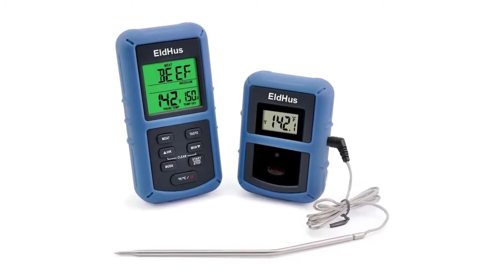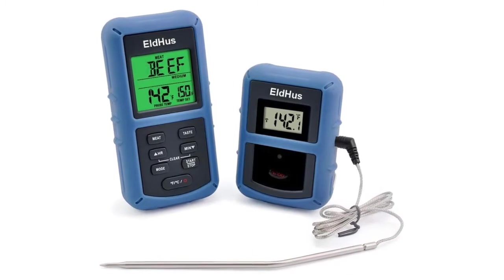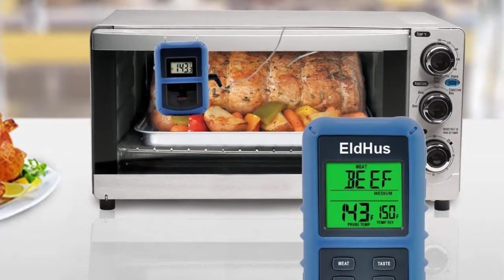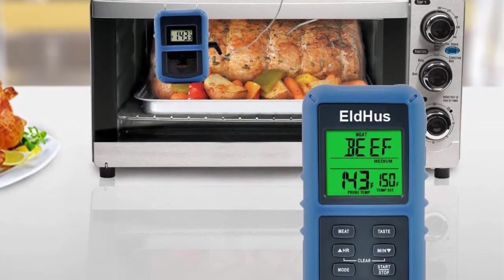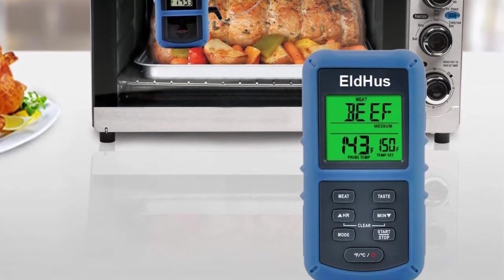You can use this thermometer with 9 preset temperature settings for beef, chicken, ground poultry, lamb, pork, ground beef, fish, veal, and poultry. Also, the taste buttons are very useful and work for rare, medium rare, medium, medium well, and well done.